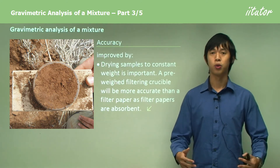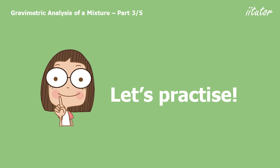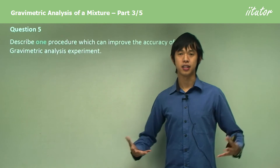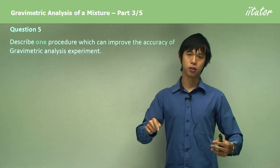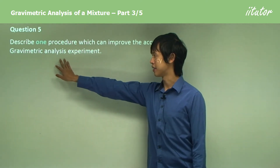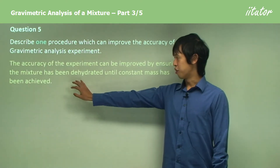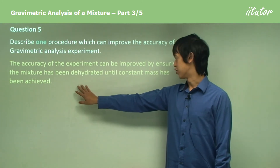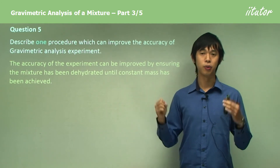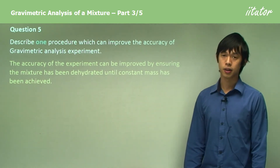Regarding making the experiment better — describe one procedure which can improve the accuracy of a gravimetric analysis experiment. For this particular experiment, we can improve accuracy by ensuring the mixture has been dehydrated until constant mass has been achieved. Constant mass is a really important concept — you want to make sure all the water is gone.